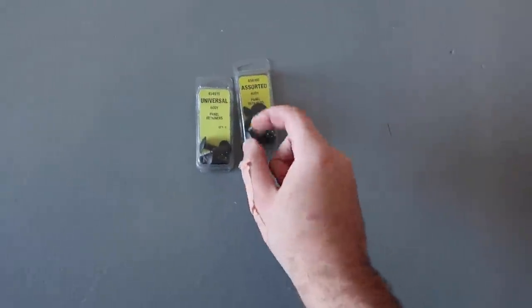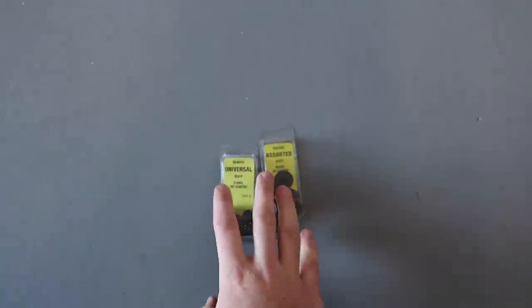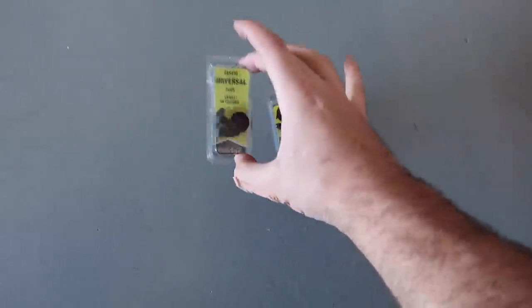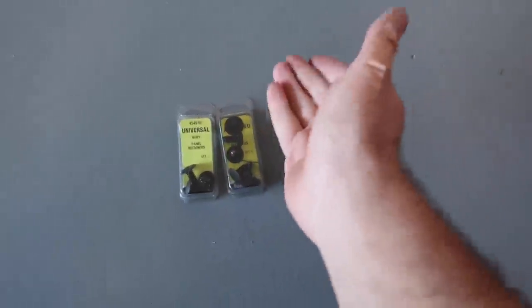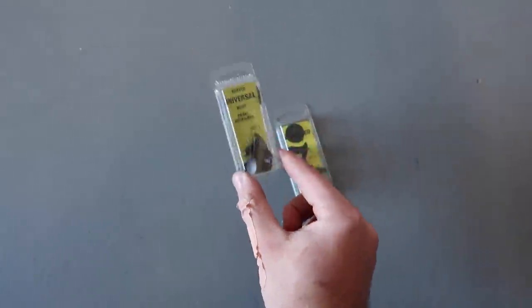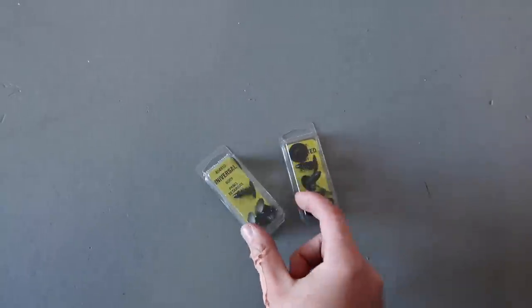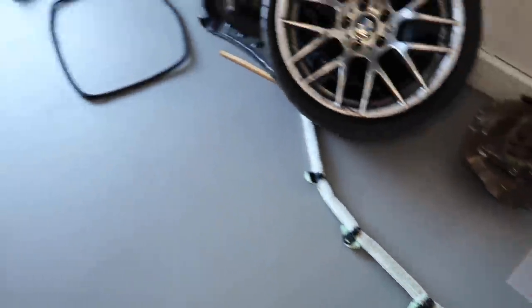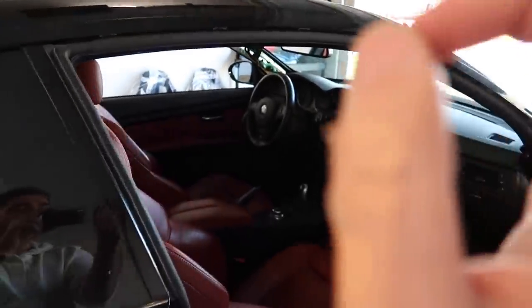We just got back from AutoZone. A lot of you guys in the last video said I don't actually have to use rivets. I tried half of it with rivets, half of it with these clips. And honestly, these clips hold up really, really good — it's almost impossible to remove these once they're in the car. They're kind of like rivets but they're plastic and don't need any special tools to get in there. So let's go ahead and throw on this new airbag so we can put the headliner back in and have a complete interior.